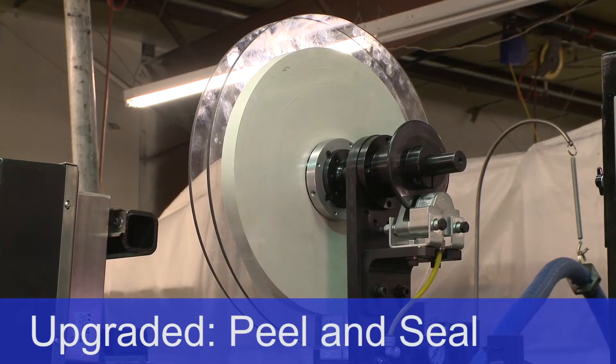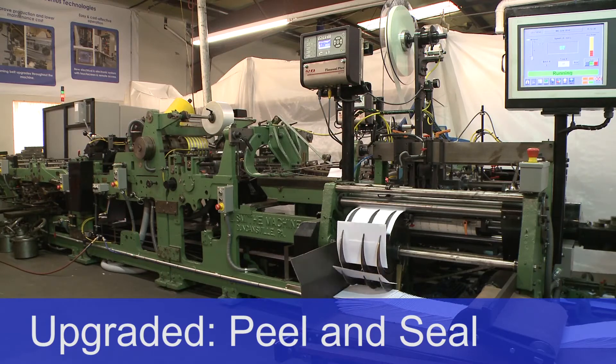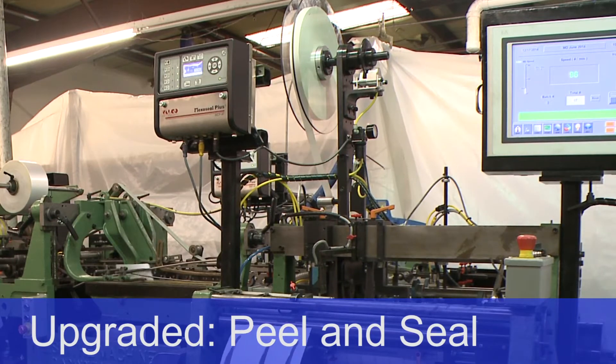Peel and seal: the hot melt peel and seal is mounted on the right angle. The silicon adhesive creates a quick but instant bond so as to assure a constant peel and seal.